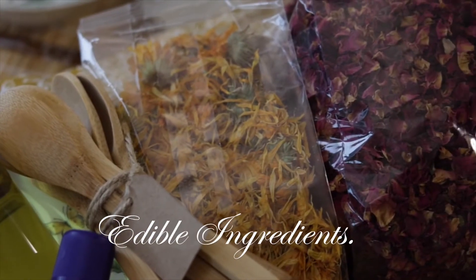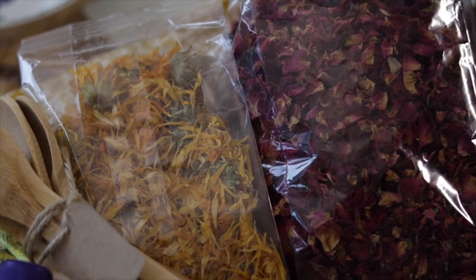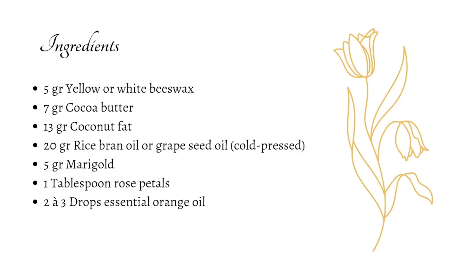All the ingredients in the lip balm are edible, because what you don't want to eat, you also don't want to put on your lips. With these quantities, you can make one or two jars of lip balm.